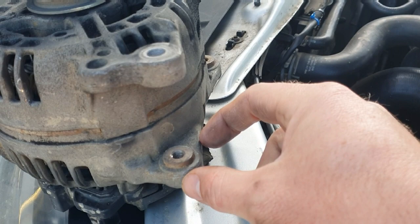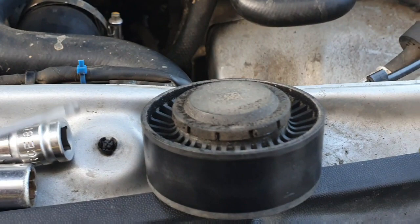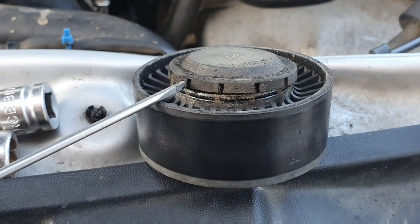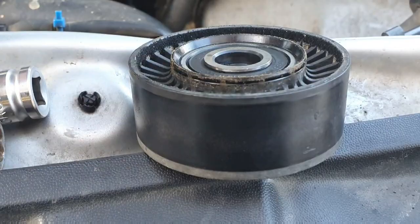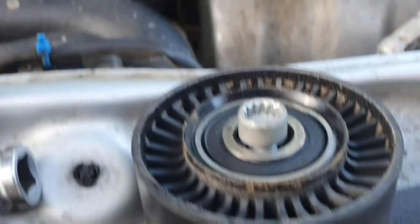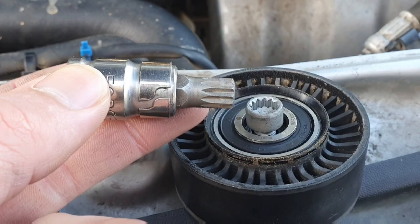The best way I've found to remove the pulley cap is to take a small screwdriver, wedge it in there, and pop it off — that's the easiest way. You just pop it off and then go find that little cap wherever it landed. For the bolt, you'll need a number 10 spline bit; I normally use a 3/8 drive with a short number 10 spline bit, and that takes care of it.